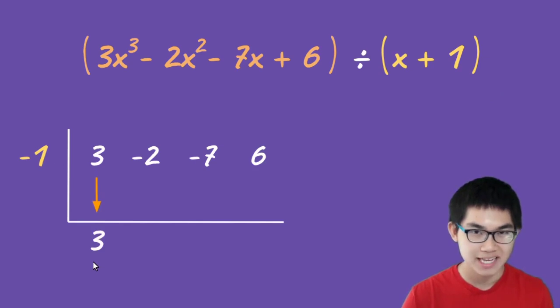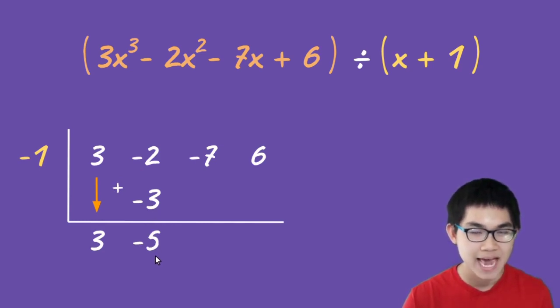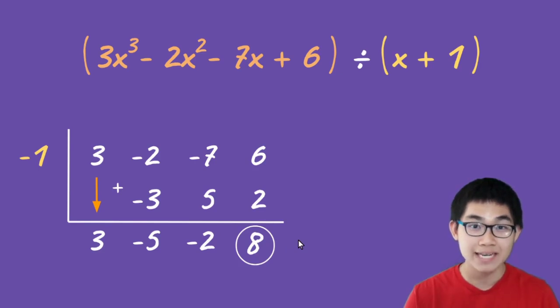The first step is to put down the three. Then take negative one, multiply by three — that gives you negative three. Put negative three here. Then negative two plus negative three gives you negative five. Keep repeating this process: negative one multiplied by negative five gives positive five. Negative seven plus five gives negative two. Then negative one times negative two gives positive two. Six plus two is eight. Circle that last number because it is your remainder.